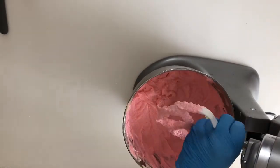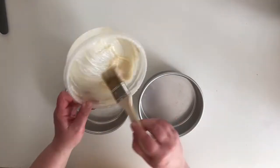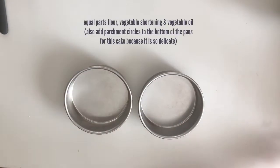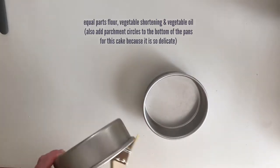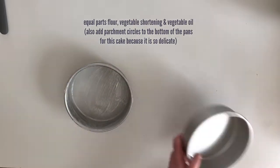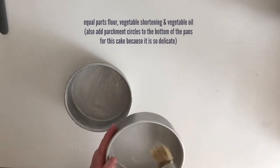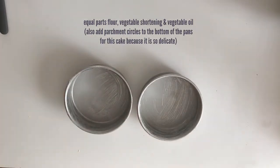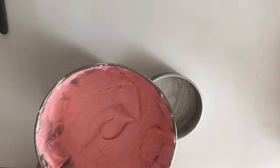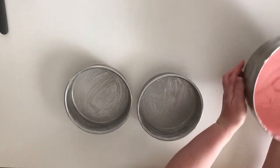Go ahead and grease your pans. I highly recommend my homemade cake goop, which is equal parts flour, vegetable shortening, and vegetable oil. This is a really delicate cake, so if you want to play it safe you could put a parchment circle on the bottom. I did not use a parchment circle because I knew I was going to trim my cakes anyway. Go ahead and fill your pans up halfway full of batter.